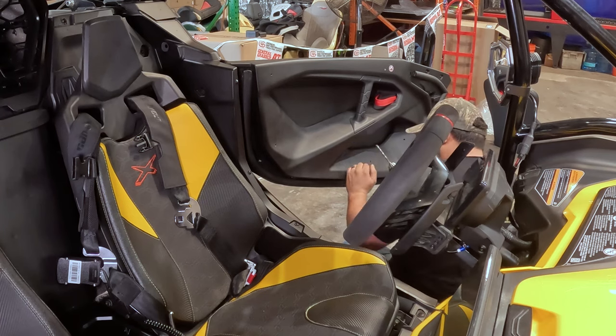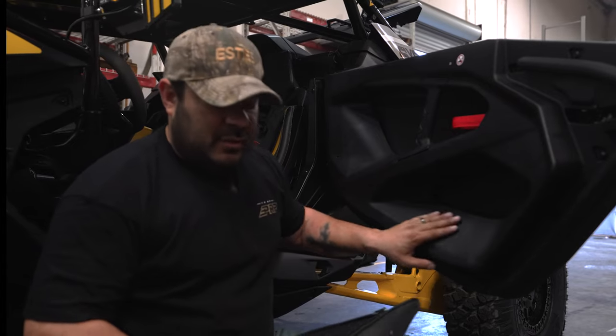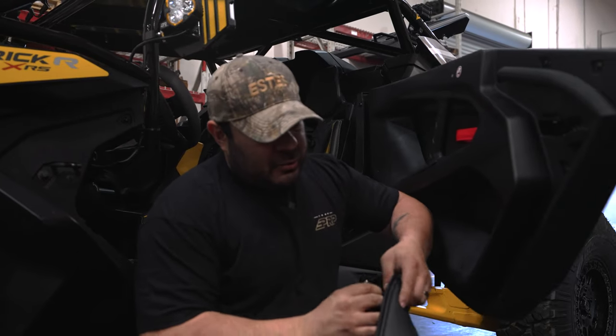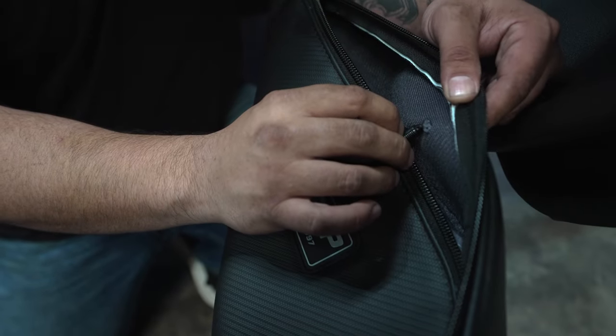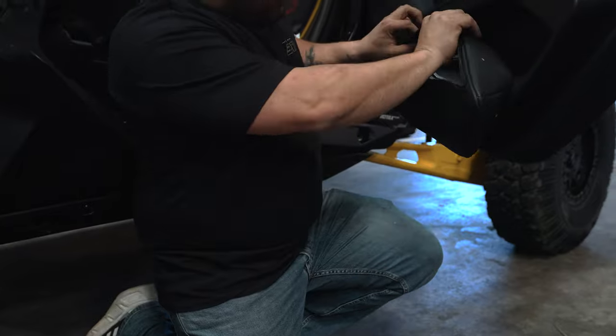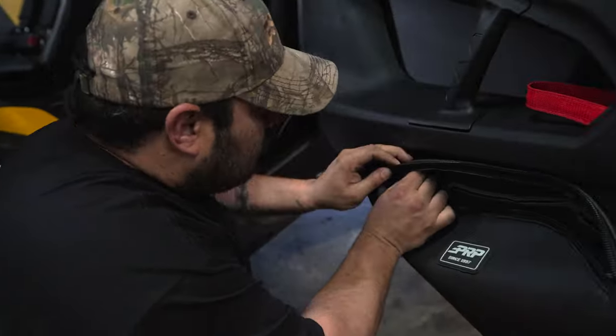Once you've got your holes drilled, it's real smooth, real simple. All you're gonna do is take those push clips that are provided in your kit. You're gonna go to the hole lined up from the inside out. As soon as you get it in there, you can push it all the way through, no problem. Then go ahead and line it up on your door and get them installed.